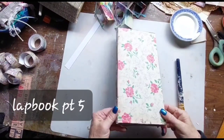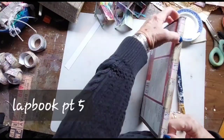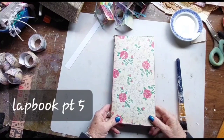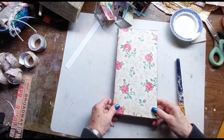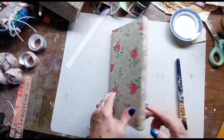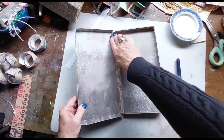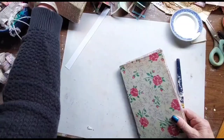Hi, welcome back. This is White Raven Book Work on Vancouver Island, and I'm making what I think is part six of the lapbook 2023. We were following the tutorial of Nick the Booksmith, and the last thing she did was she made a little lined box which will go inside the lapbook.